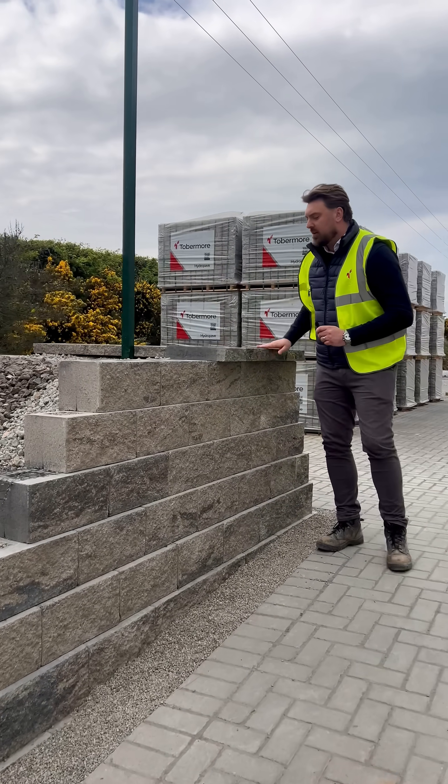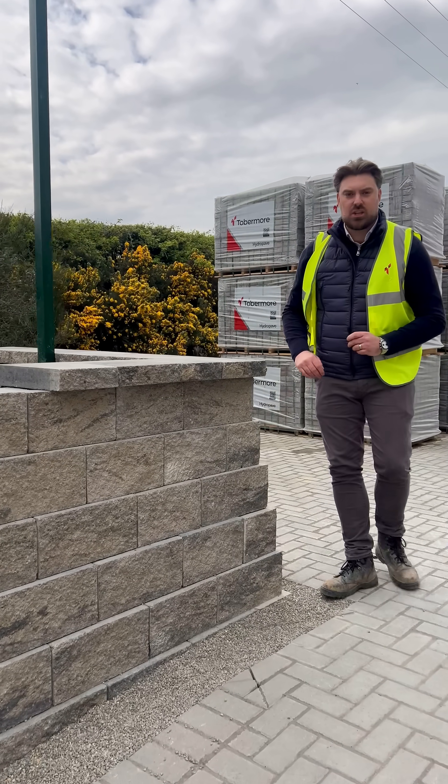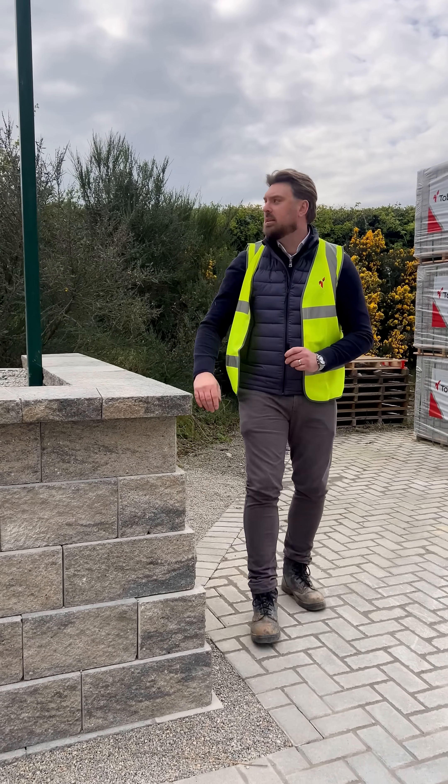Coming up to the top of the wall where we're finishing it off, we put on our colour-matched finished coping stones. We run a string line to keep things nice and straight. Here we have our 90-degree corner, with a left-hand and right-hand corner block to give a perfect finished corner.